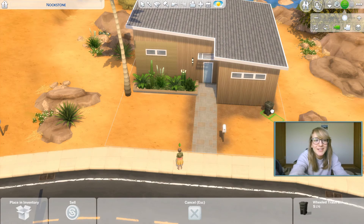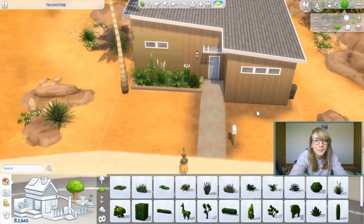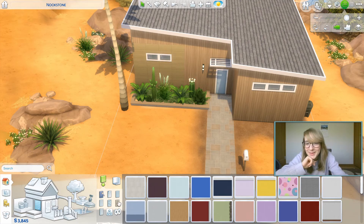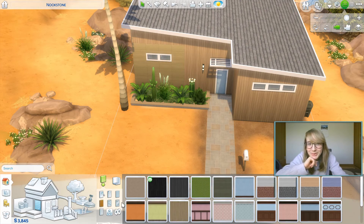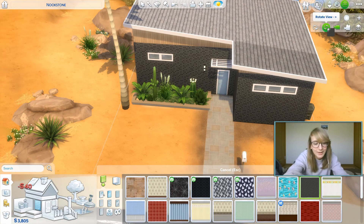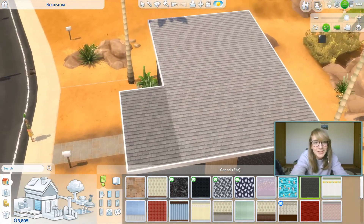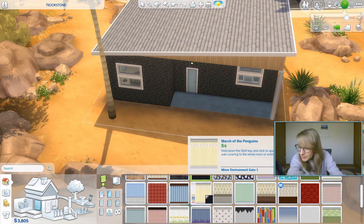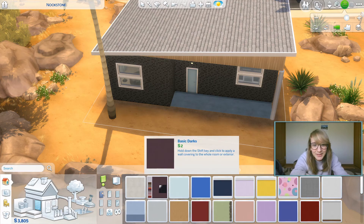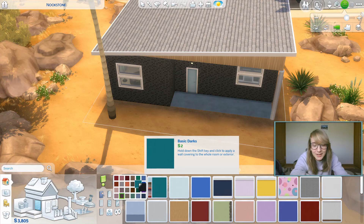Let's move this to the side. There we go. I don't like how they have a section here. I don't like that. So let's see what we can do. I want to maintain kind of a modern feel. I've been using this wallpaper a lot. We have 23 minutes left — I need to hurry. Let's do just a plain color.